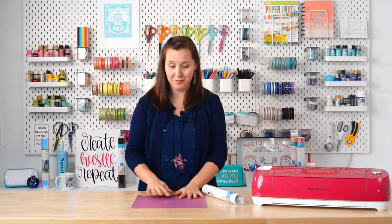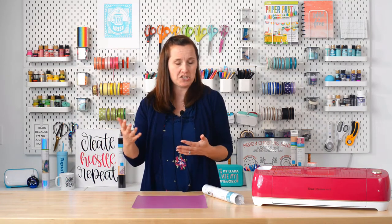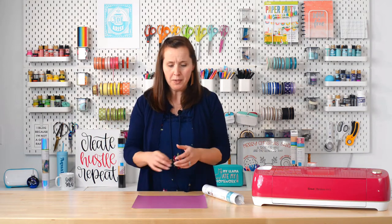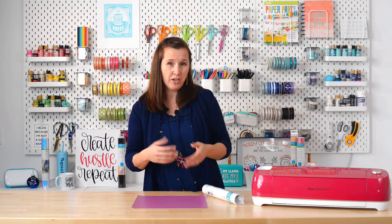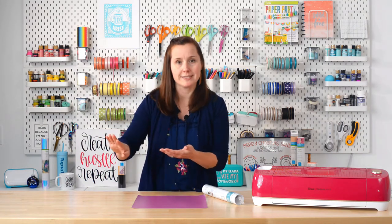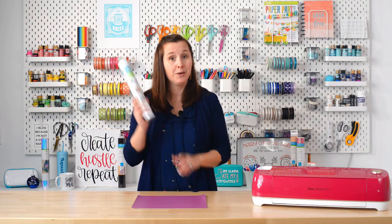You might be wondering: you've cut this beautiful design on adhesive vinyl — how do you get it from here to your project? If you're using iron-on vinyl, you use heat, since it's a heat-activated adhesive. But with adhesive vinyl, a lot of the designs you cut will be too intricate to just pick up and stick down by hand, so we have transfer tape.